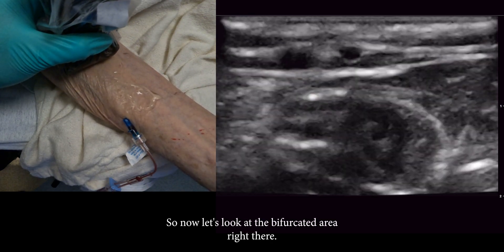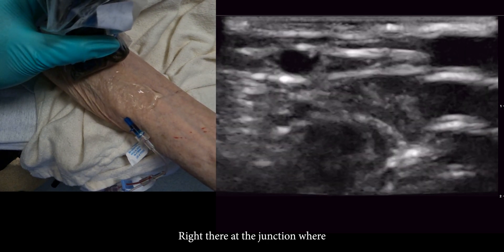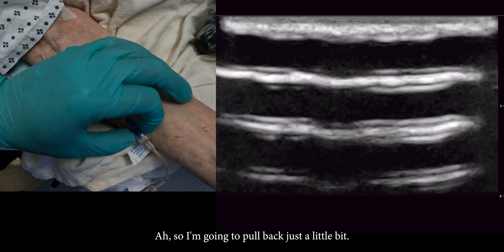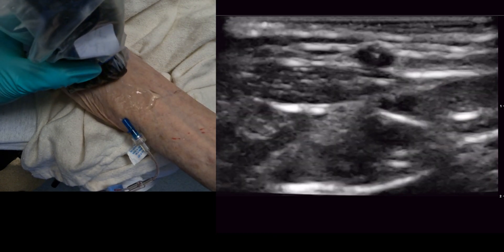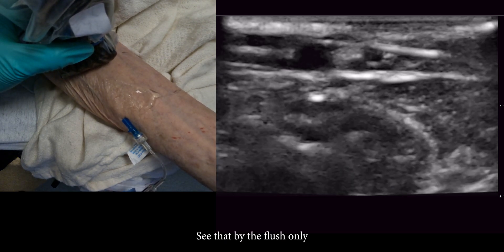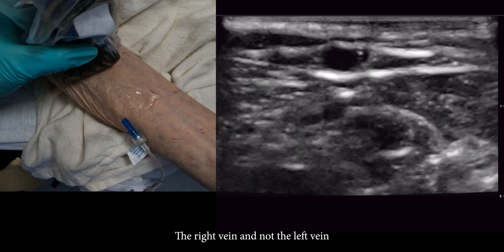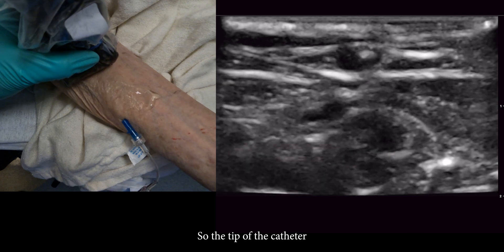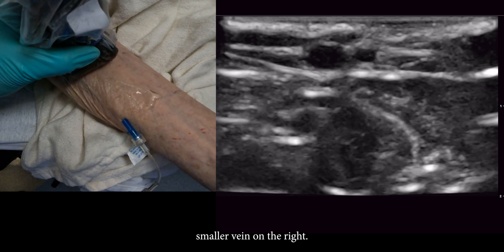Now let's look at the bifurcated area right there. The tip of the catheter is right there at the junction. I'm going to pull back just a little bit. As you can see, the tip is actually terminating in the smaller vein post-bifurcation, not pre. You can see that by the flush — it's only showing up on the right part of the vein and not the left. The tip of the catheter ended in that smaller vein on the right.